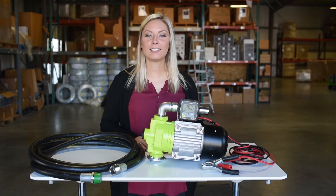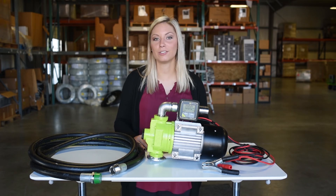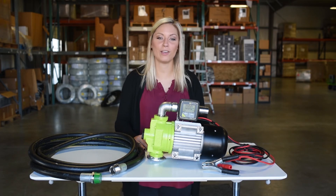So there you have it, that's how you retrofit an FMT3 meter onto a GADC pump and connect it to your 1 inch hose and nozzle. It's as simple as that. If you have questions, give us a call or reach out to us. Have a good one.